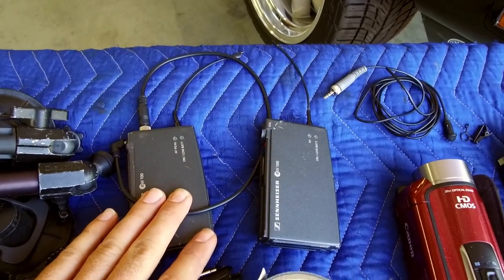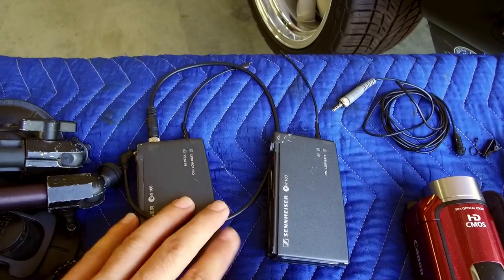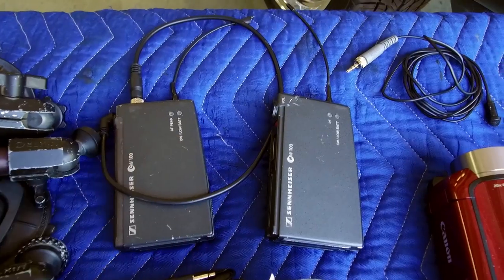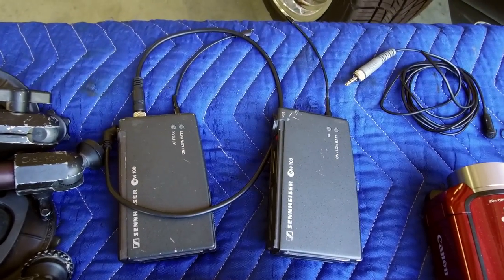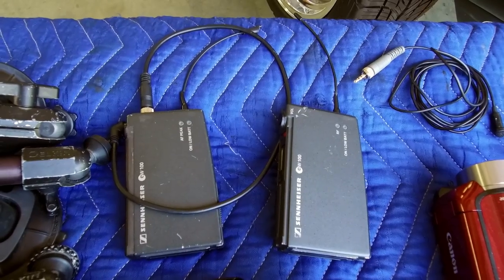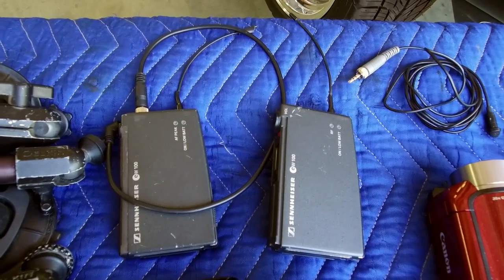Audio is a really important thing and it gets forgotten. Any type of wireless microphone kit, like this is a Sennheiser B100, you can get these on Craigslist, Amazon, or eBay for pretty cheap now — though cheap is relative.